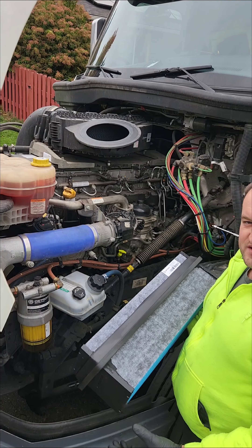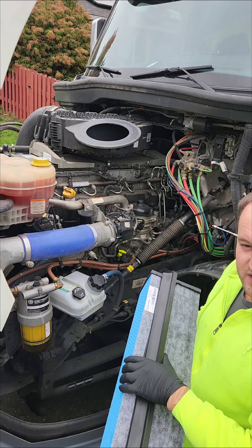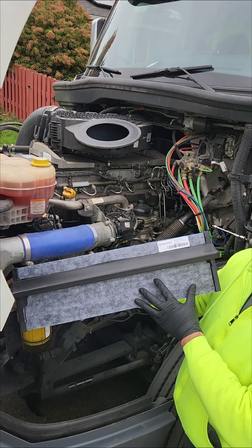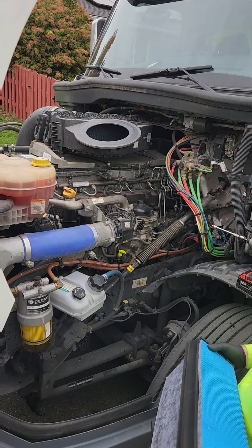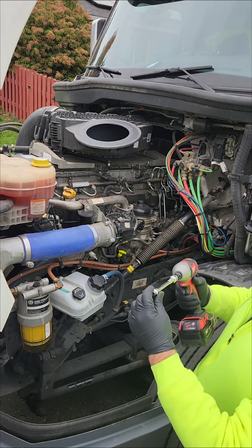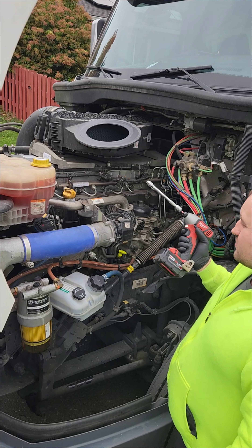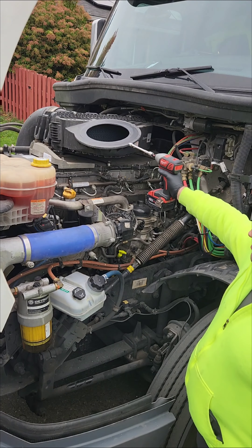Hey guys, this is a quick video on how to replace your engine filter on your Freightliner Cascadia. This is a newer model, 2019 and higher. We got the part number over here and this is the actual filter brand new. I've got an 8mm socket with a full extension. You can do it by hand or with a gun, but just got to be careful not to over-tighten those screws because it goes into plastic.